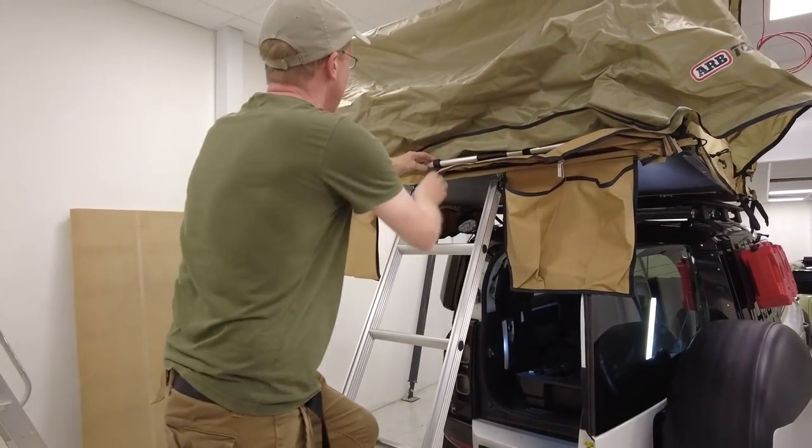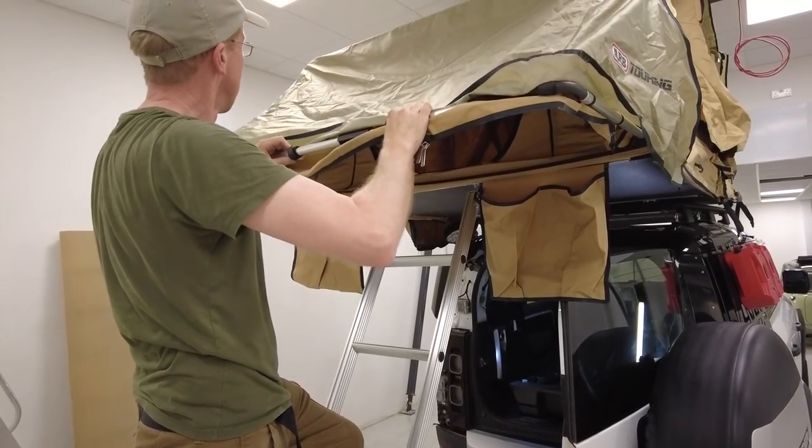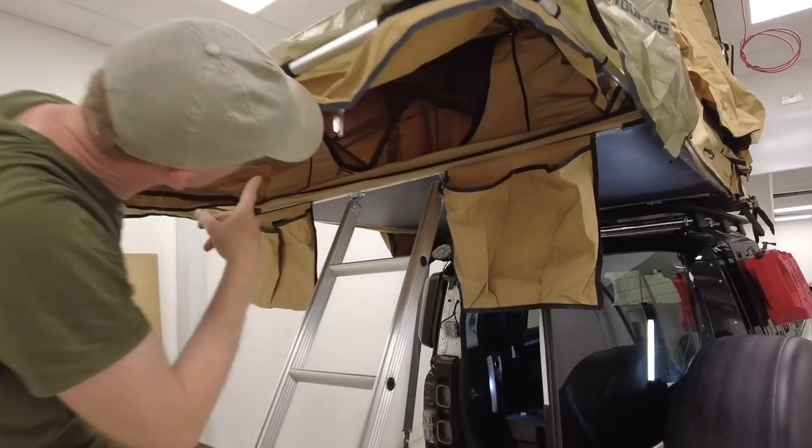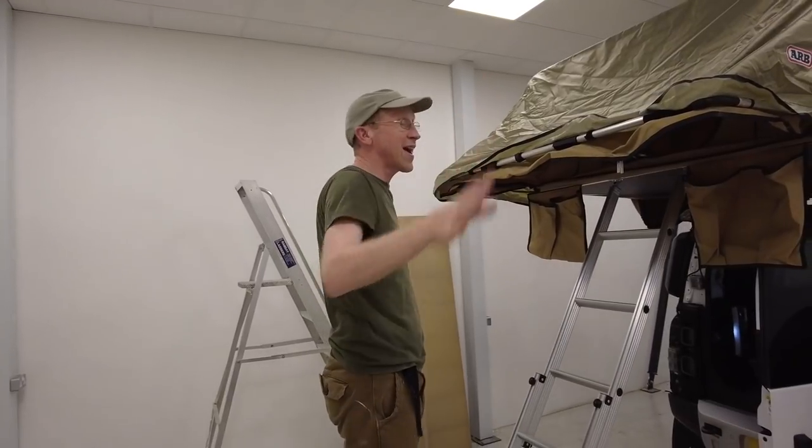There's all this extension as well — look at that. And then I'm in! Clearly we haven't done much work. We are going to end this video here. This has been putting the ARB Simpson roof tent on your Land Rover Defender 110 — not sure if that's the official way but it's the way we're working on doing it. We'll test it.